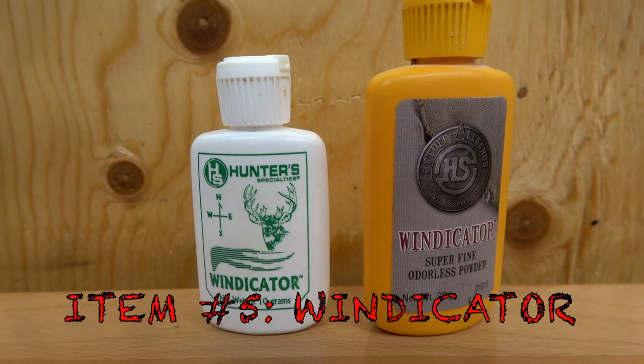Essential number five: windicators — the little puff sprayers. Where is the wind going? It's always a huge factor. Sometimes the wind changes three or four times in one sit, so we're constantly spraying and trying to get downwind. This goes with essential number three — you spray yourself with scent spray and you want to be downwind, and the windicator tells you where downwind is. You just fill it with baking soda and you're good to go. You don't need to keep rebuying them.